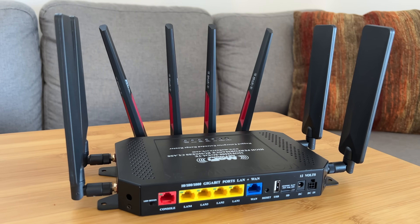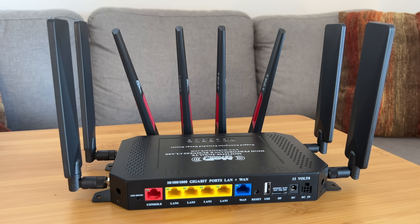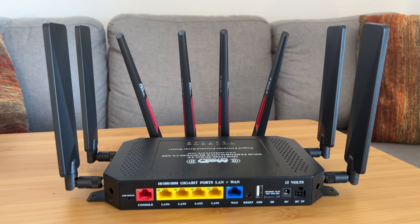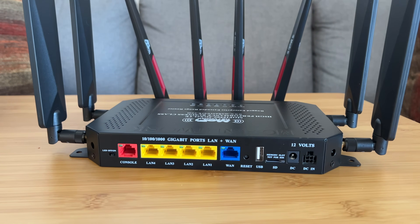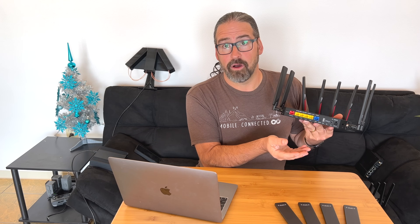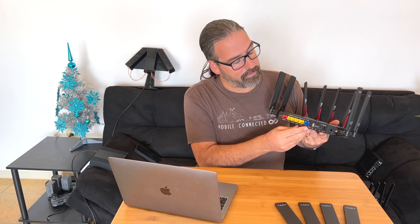Let's go over the basics of what makes this different from the MoFi 4500 and the basic specs of this router. Across the back, it has five Ethernet ports — all gigabit — one WAN and four LAN. It has a USB tethering port, a USB 2-speed tethering port, but it can tether to iPhones, Androids, and a whole lot of mobile hotspots. So you can add cellular via tethering that way.